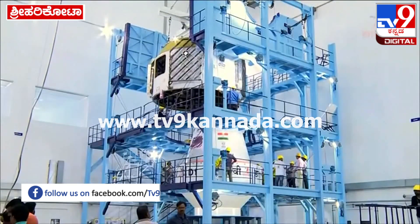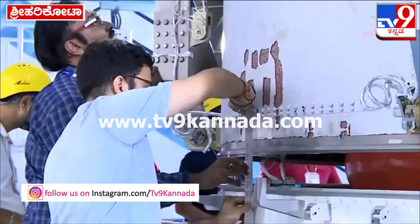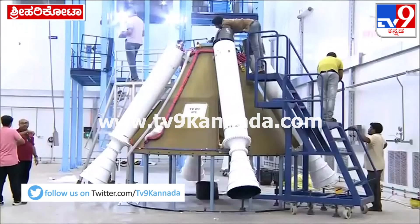The crew module fairing with grid fins is placed on the floor. The grid fins are used for aerodynamic stability, and work on all electronic devices and pyrosystems will be carried out here.